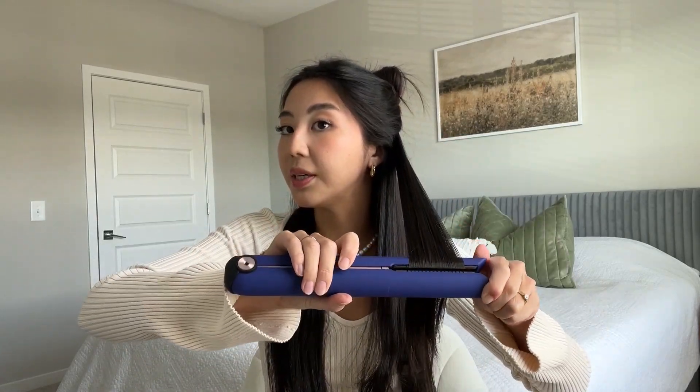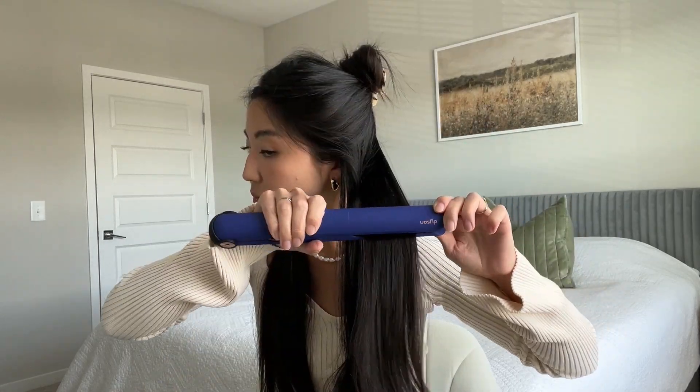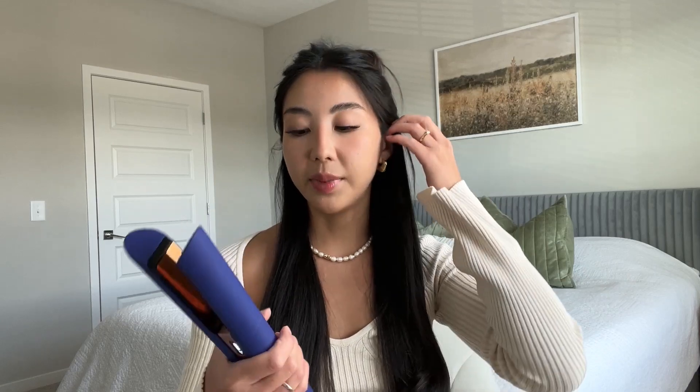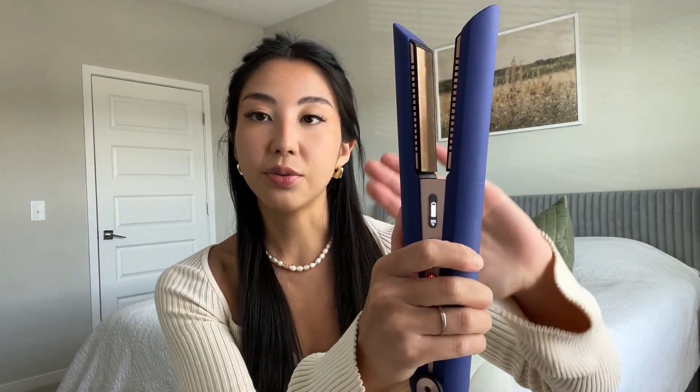Go really slow — don't go too fast because otherwise it's not going to look as good. This is what we get. One thing I really like about the Dyson is these plates — they're called flexi plates. They help to shape your hair so you have more control and your hair stays in the flat iron.